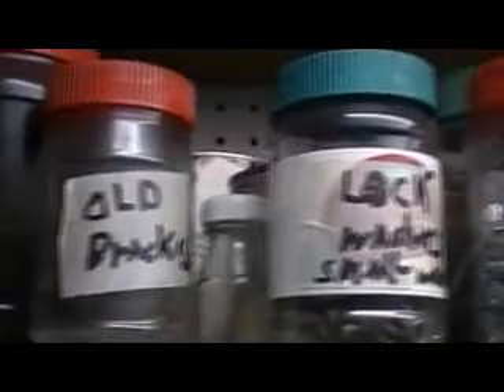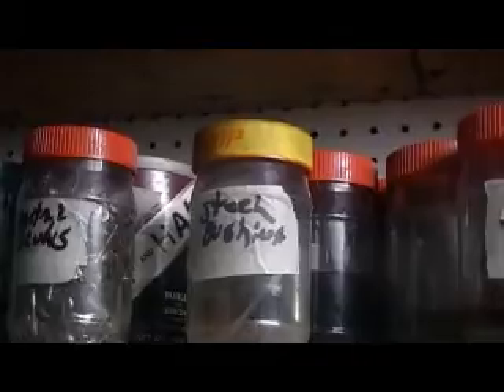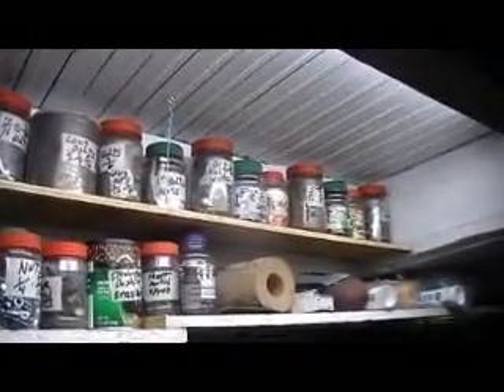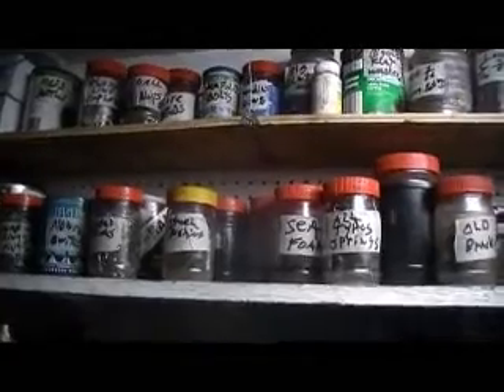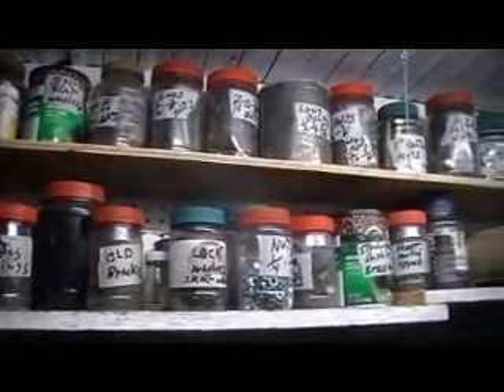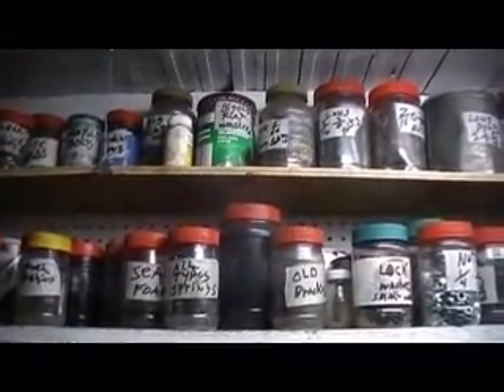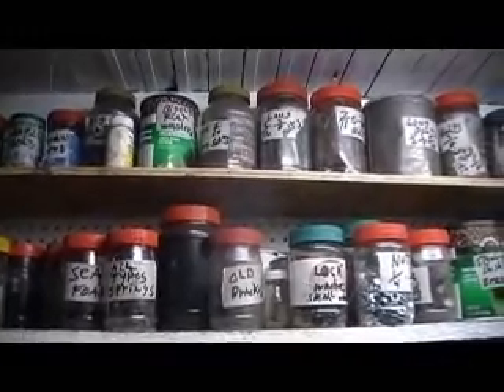So I just thought I'd pass this tip on to you — he took and individually marked everything, broke everything down into nuts, bolts, and all. On top of that, he made a nice storage area in a good space, adding a great collection area and making this very simple. I thought I'd pass this video on to you as a little help with storage space in a shop.